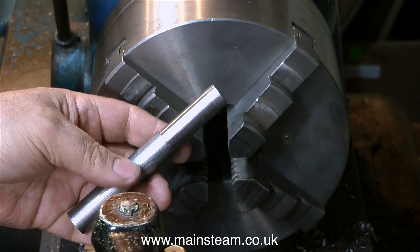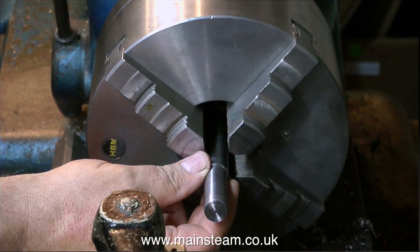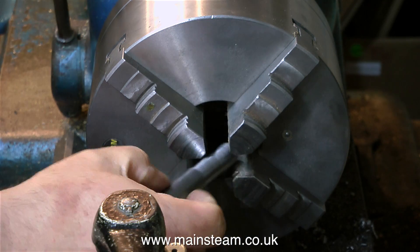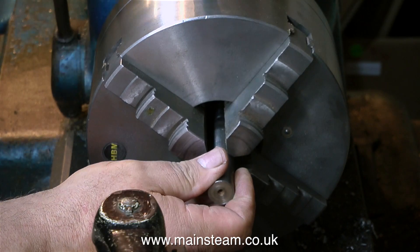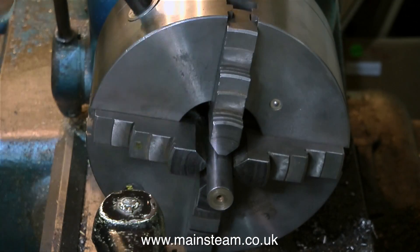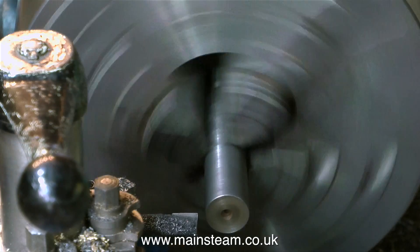This is the plug gauge that I machined in the last episode, and I don't really need this anymore — or maybe I do, more about that later. So I'm just going to reverse it in the chuck to allow me to machine the other end, because I'm going to make a mandrel on which to turn parts of the flywheel. It's a really simple piece of equipment — a mandrel that you put the flywheel on and then turn it to size.